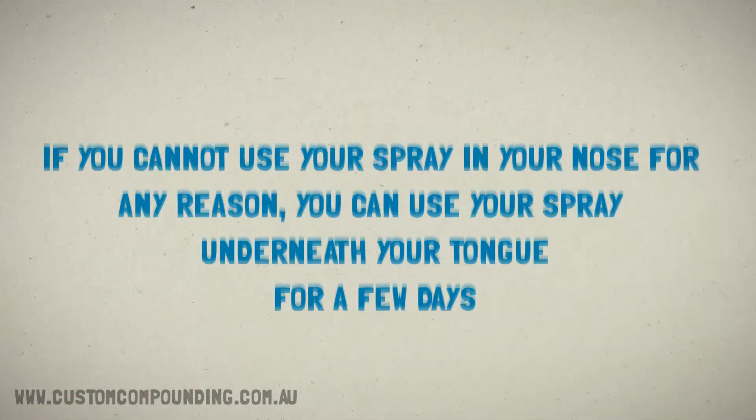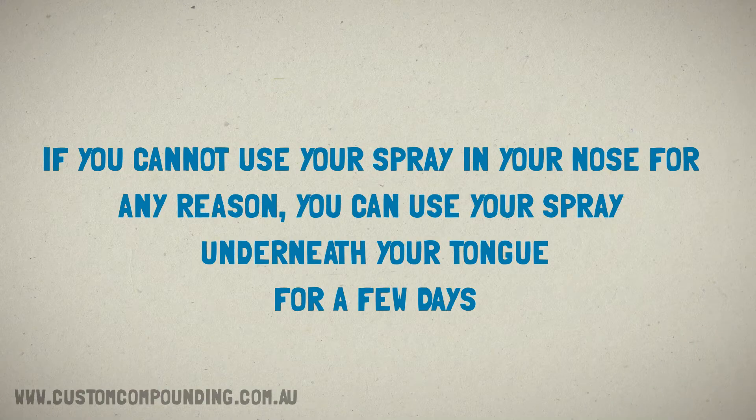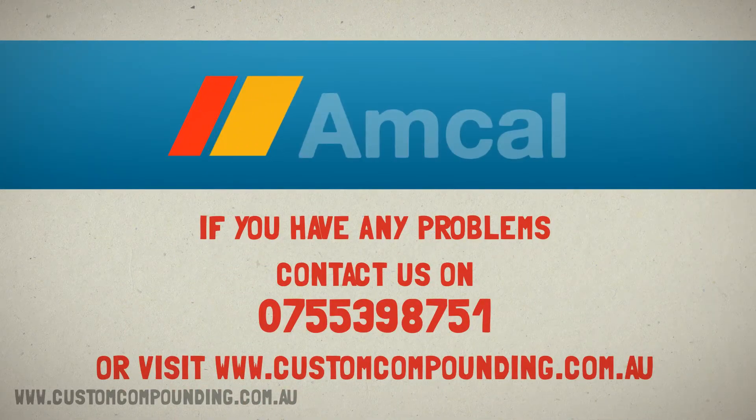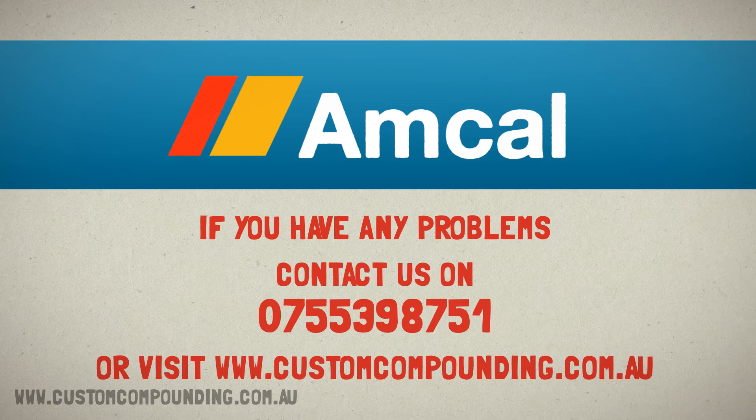If you cannot use your spray in your nose for any reason, you can use your spray underneath your tongue for a few days. If you can't use your spray in your nose at all, contact your doctor. Contact us on 0753 98751 if you have any problems, or visit www.customcompounding.com.au.